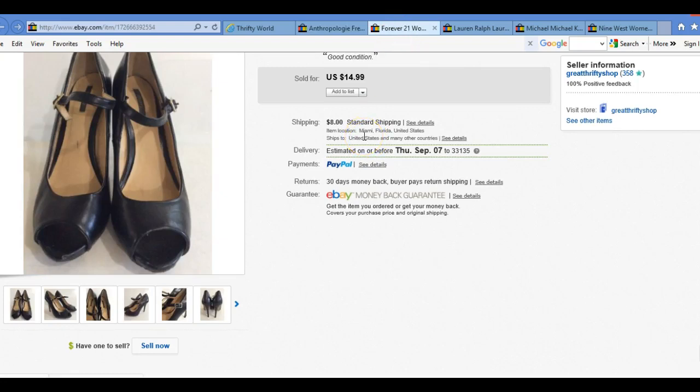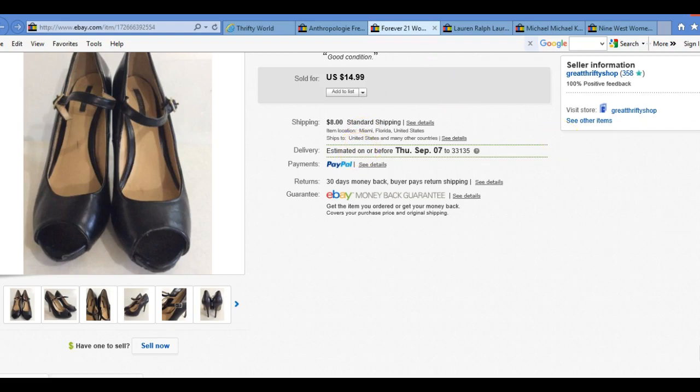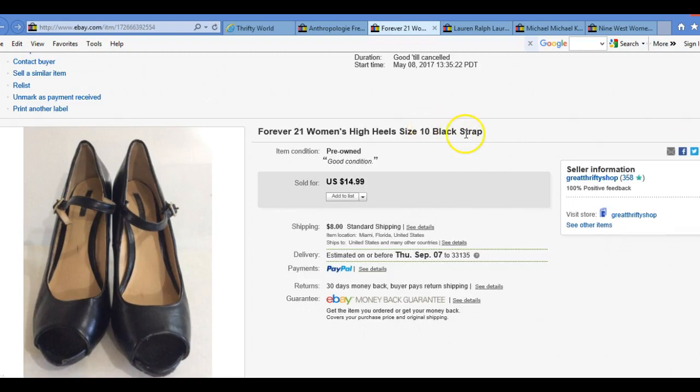This one is going to be a Forever 21. I really don't like to source Forever 21 — it's more of a penny brand, maybe a dollar — but this is a brand I usually want to pass on. Some of them did sell though. I sold it for $14.99, the shipping was $8. I'm happy with that sale.